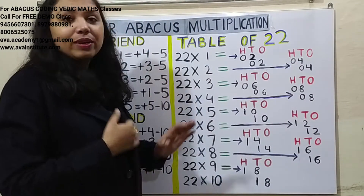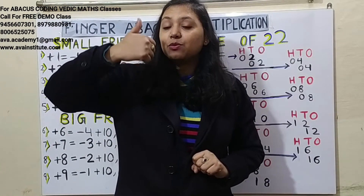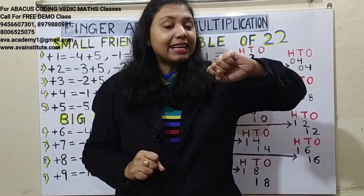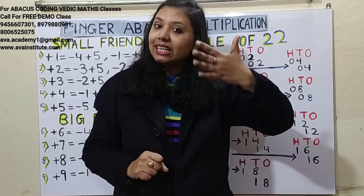Let us quickly revise the rules of multiplication. The right hand is the ones space — the thumb value is 5 and each finger is 1. The left hand is the tens space — the thumb value is 50 and each finger is worth 10.